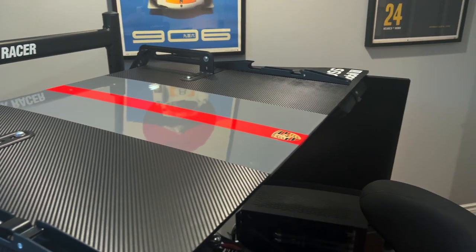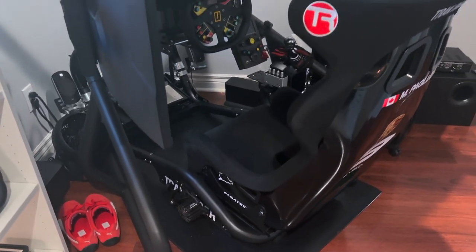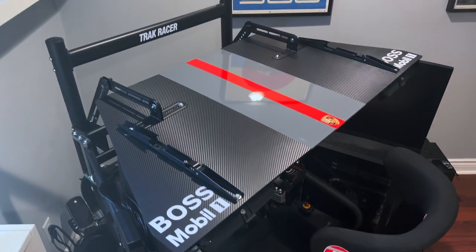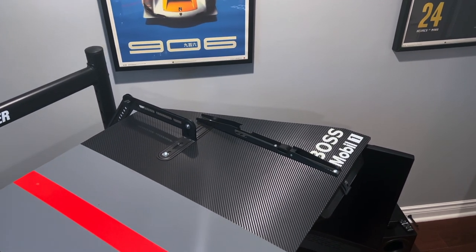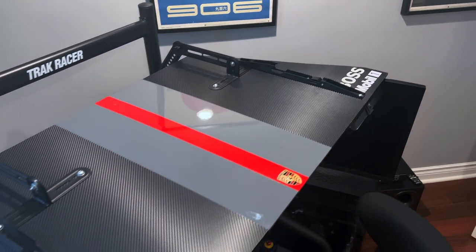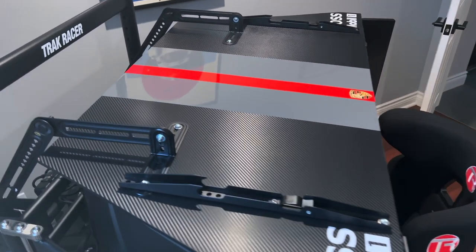One was to keep it as simple as possible. Two, it had to look as clean as possible and it was important to me that it blend in with the rest of my setup. Three, it had to be relatively inexpensive, or at least less than a hundred dollars. Four, it had to be easily removable for storage or when I don't want to use it. And lastly, it had to be durable and solid — I wanted it to hold up over time and not look bad or worn out after a few months or years.